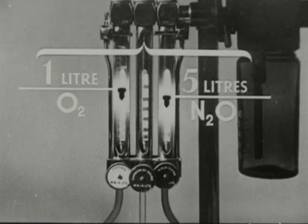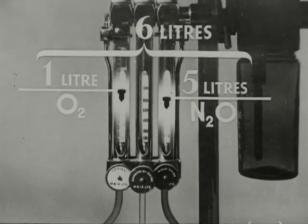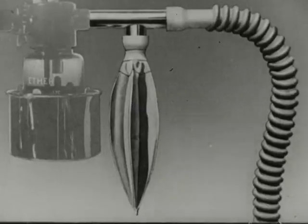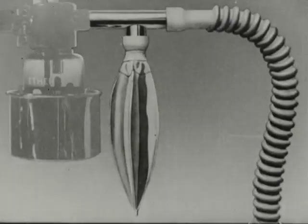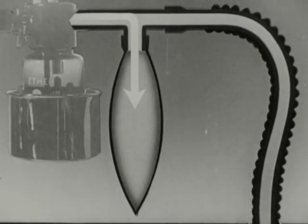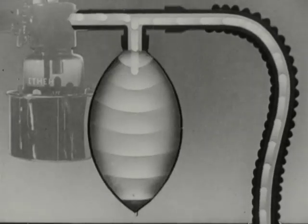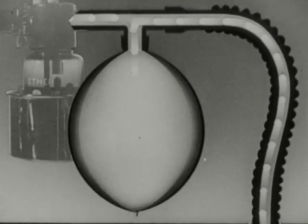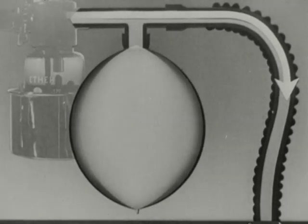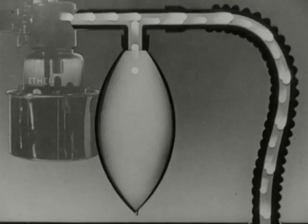The patient is now being given a total of six liters of fresh gases a minute. His minute volume is probably about eight liters, so that three quarters of what he breathes will be fresh gases and one quarter expired gases — this is called partial re-breathing. The re-breathing bag acts as a reservoir. The bag is filled partly by fresh gases from the machine and partly by gases from the hose blown back when the patient exhales. When it's full, the gases from the machine flow past the entrance to the bag down the hose. When the patient inhales, he draws gases from the bag in addition to the constant flow from the machine.